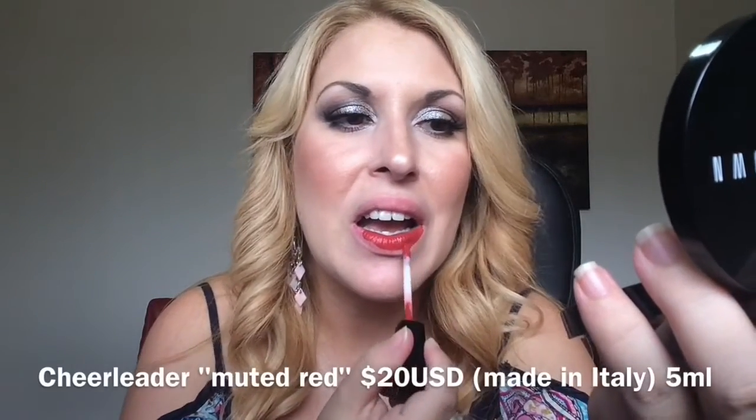Next I've got the Huda Beauty liquid mattes. The packaging looks very frosty and beautiful. I have Video Star, Cheerleader, and Heartbreaker. I love the packaging — you get a doe foot applicator and the scent is like candy. My husband said it smells like bubble gum. The first color I'm swatching is Cheerleader — that is Cheerleader.